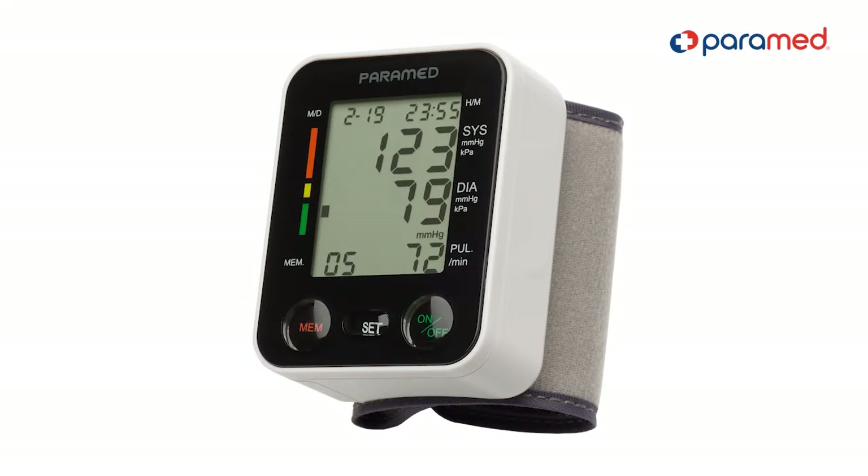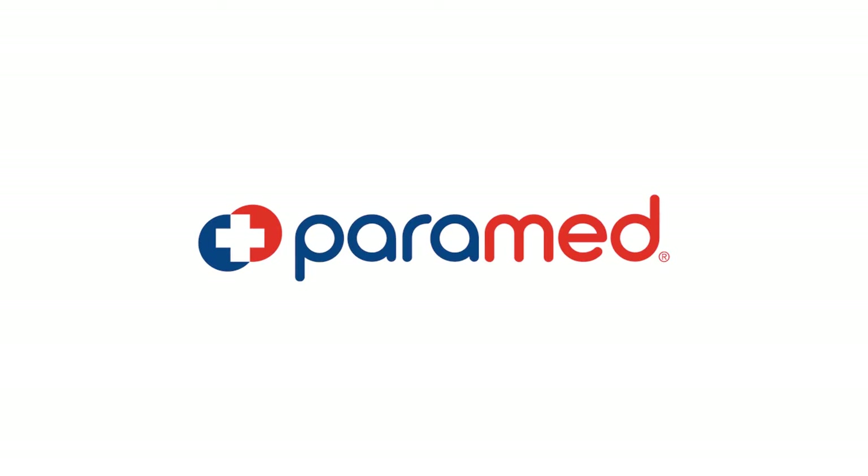The Paramed Wrist Blood Pressure Monitor was designed to help you look after your health in a simple and comfortable way. We hope you like it. Stay healthy.